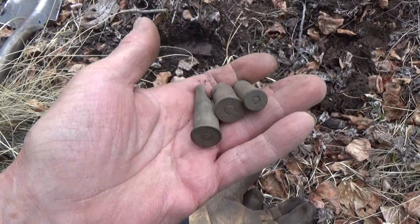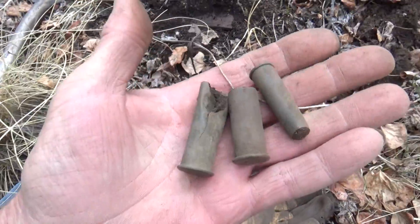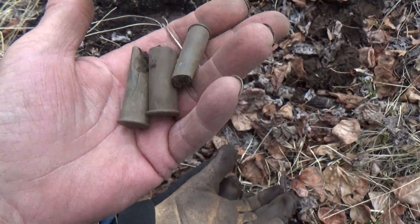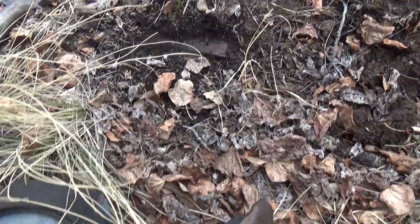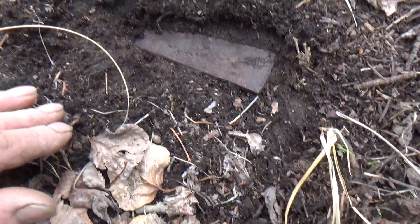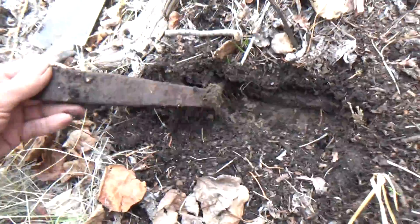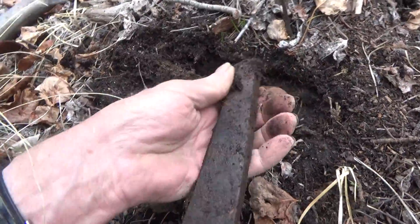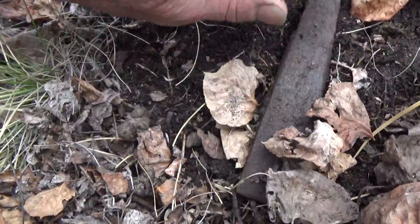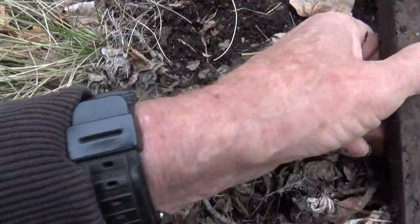I'm not doing too bad so far. Got some nice shell casings, different calibers, and I just got this — looks like it's gonna be a chisel. Cool. Yep, cool. I love these — I've never found one quite like this.